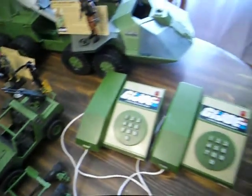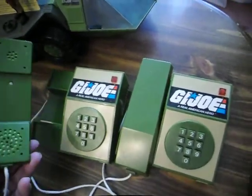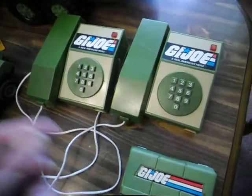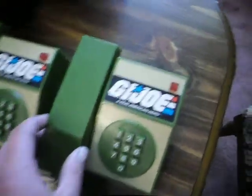This is pretty cool — this is the original 80s set of GI Joe walkie-talkies, and I actually still have the original extra set of wire for the extension, still in the factory seal. I didn't figure I needed to get that out to show you guys, but they're in pretty good shape, still in the original little carrier.